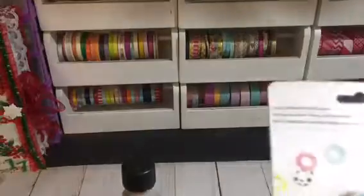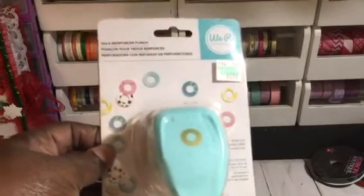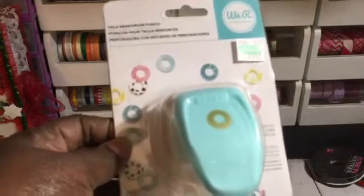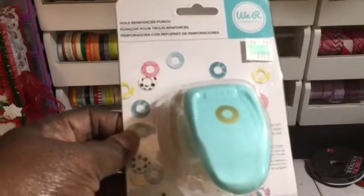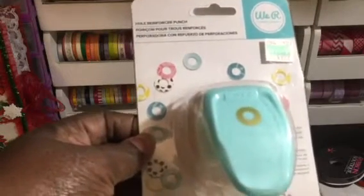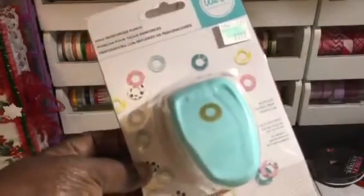I got this punch — the hole reinforcer punch. You know, I've been looking for this thing for the longest. It's over in my Hobby Lobby where the planners are, like the Happy Planners and all the planner accessories — it's not where the punches normally are. But I got it and used my 40% off coupon.